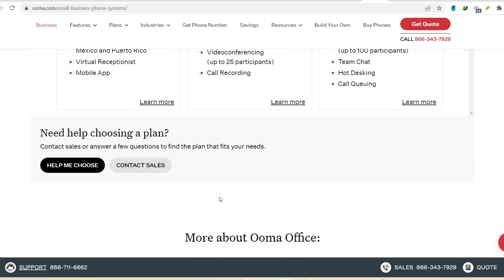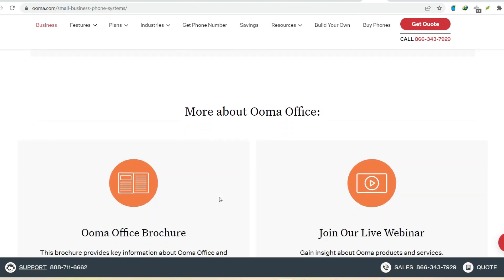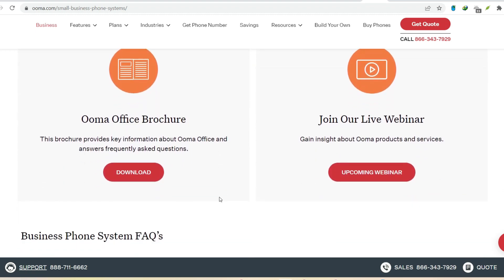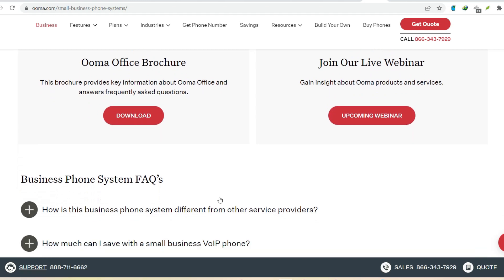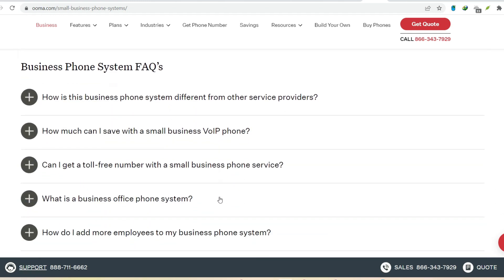Call quality concerns? Of course, you might be wondering if relying on your internet for calls affects quality. Fret not. Uma prioritizes voice data, ensuring your calls stay crisp and clear, even if you're streaming movies or browsing the web.